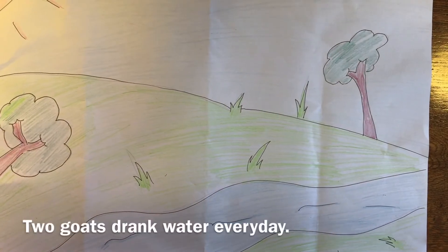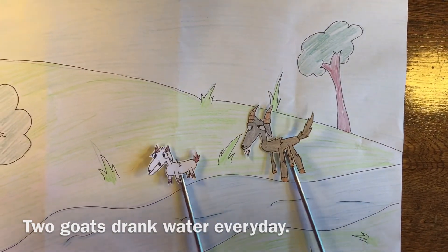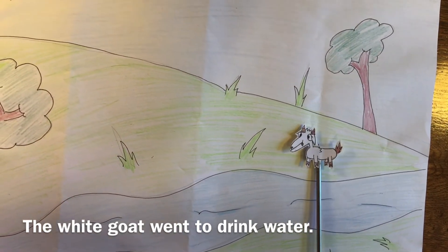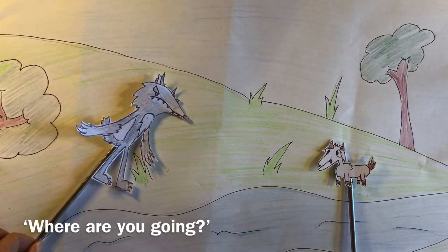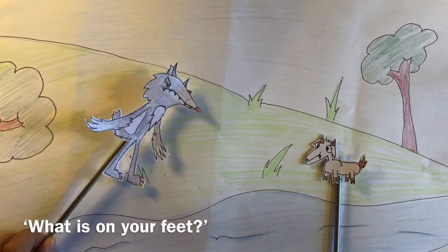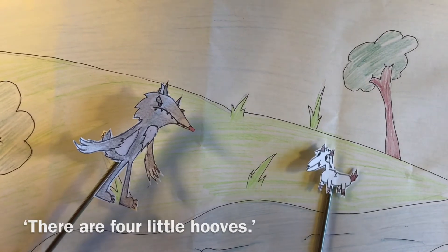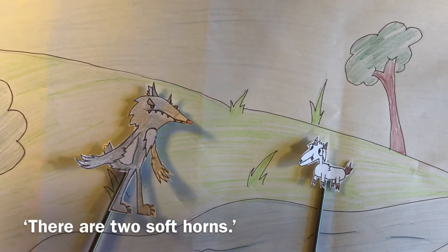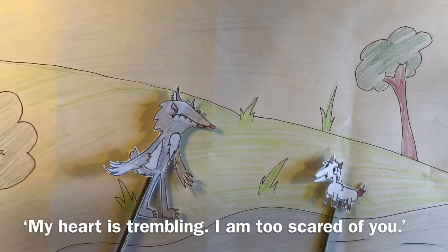And now the story begins. Once upon a time there was a white goat and a black goat who go to the same river to drink every single day. One day the little white goat came to drink at the fresh river when a wolf jumped out of nowhere and asked, 'Little goat, where are you going?' 'I'm going to drink some water.' 'What is on your feet?' 'On my feet, there are four little hooves.' 'What is on your head?' 'On my head, there are two soft horns.' 'How is your heart feeling?' 'My heart is trembling — I am too scared of you.'